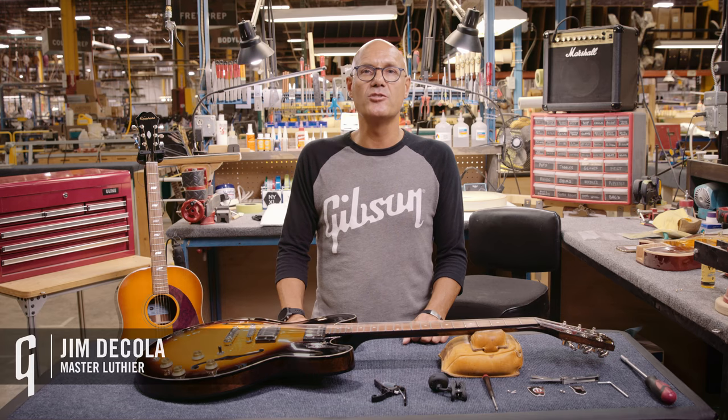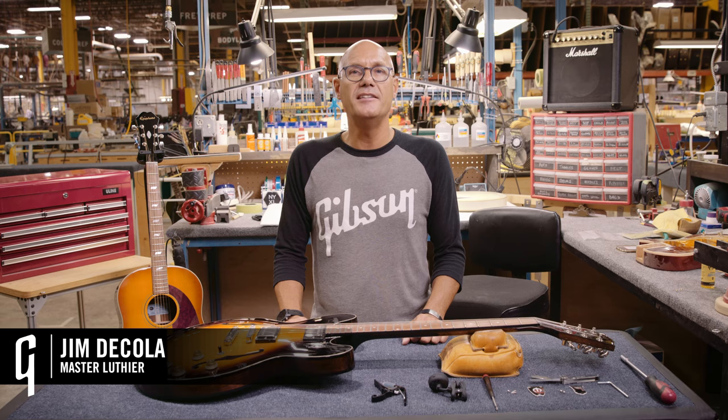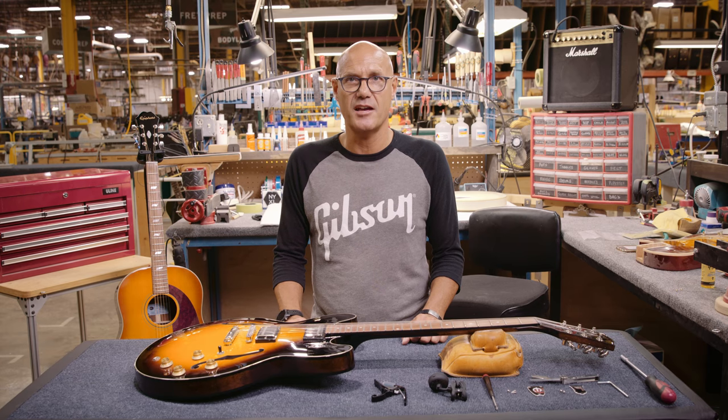Hi, I'm Jim DeCola, Master Luthier for Gibson Guitars. In this segment, I'd like to explain the neck adjustment process.